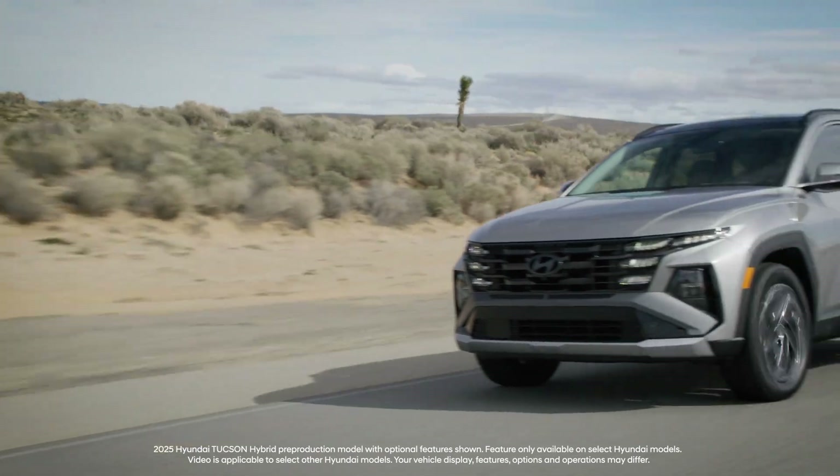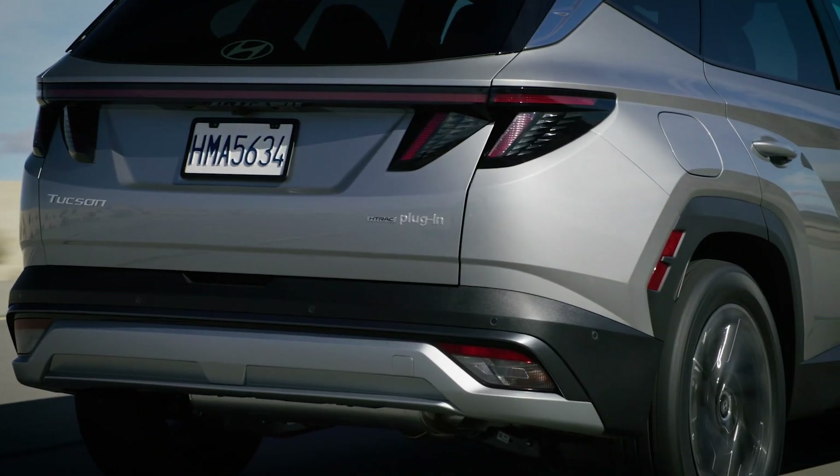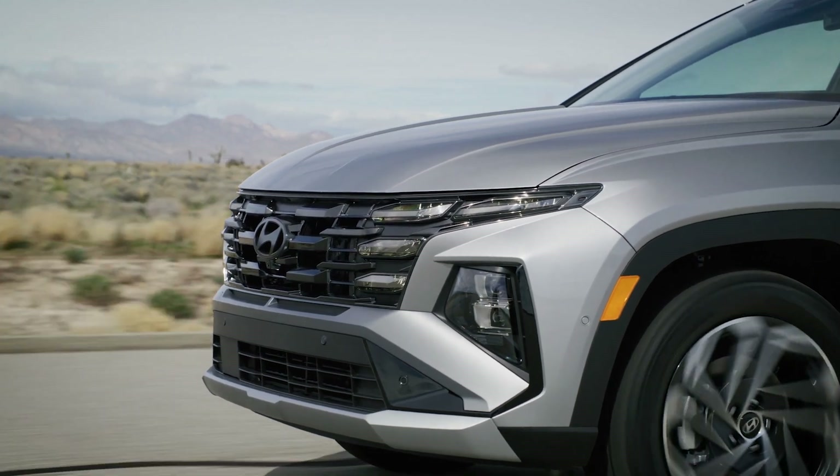The Hyundai Tucson Hybrid and Plug-in Hybrid both use a regenerative braking system to recuperate and store energy when the vehicle is decelerating.